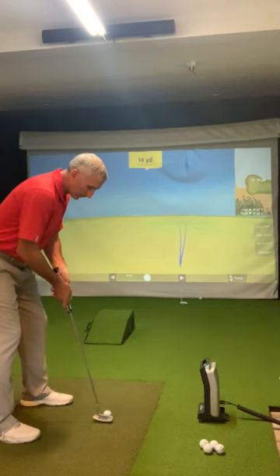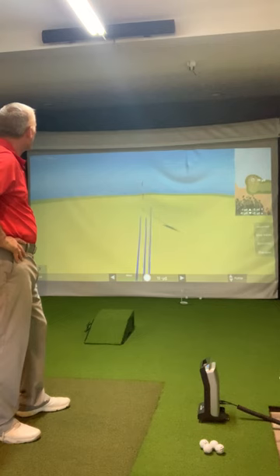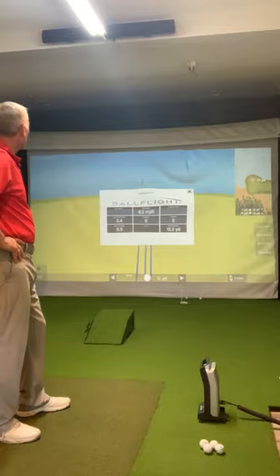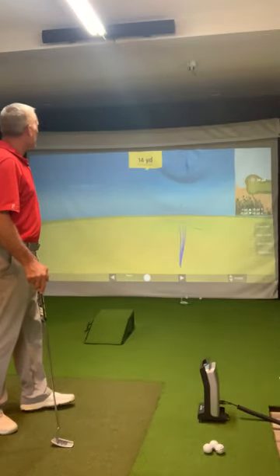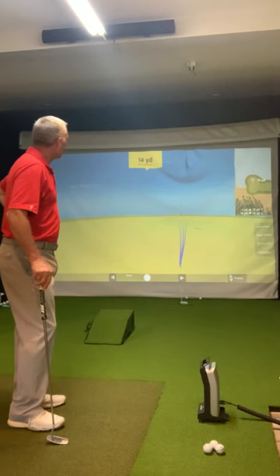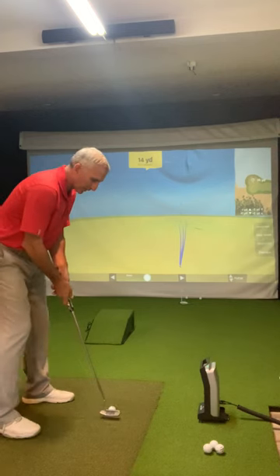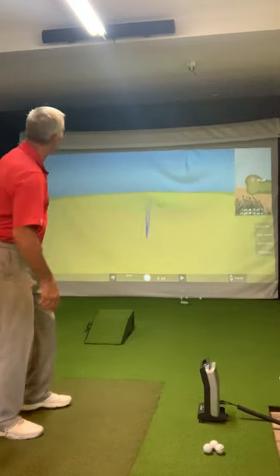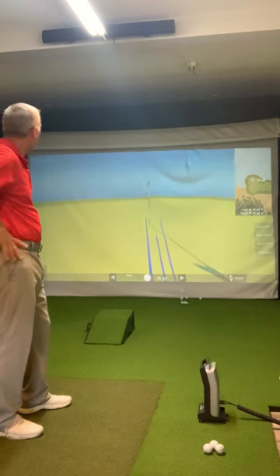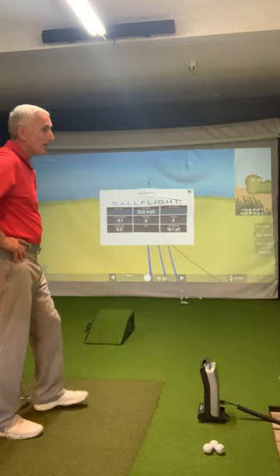One more. I think that's short — didn't hit that one very good. 12.2 yards, ball speed about 8.2. It says I launched at 2.4 to the right. Let me try one more — let's see if I get good speed on this one. That might get there — yep, past the hole, maybe five or six feet past the hole. Launch direction was pretty good. So that's how you putt with the ball flight launch monitor by OptiShot.